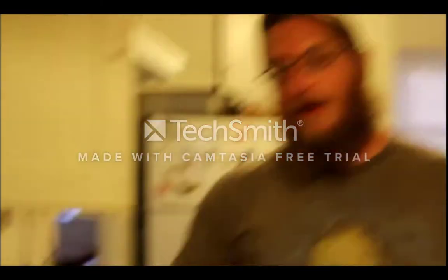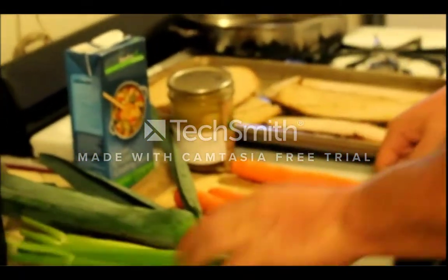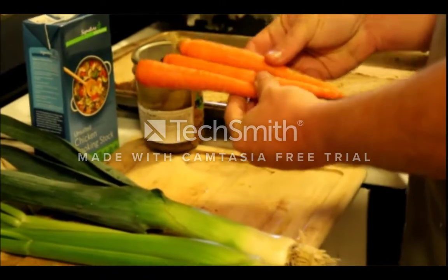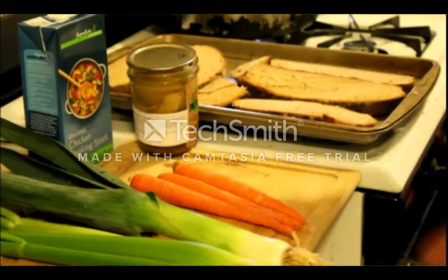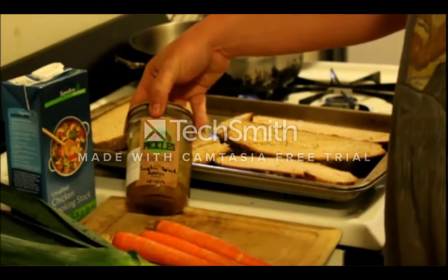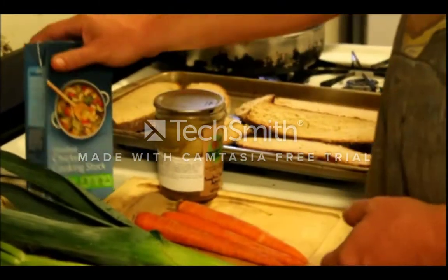For this recipe, we're going to need celery — about three stalks — a leek, three medium-sized carrots, some stale whole wheat bread, some of our pumpkin spiced apples, and some chicken stock.